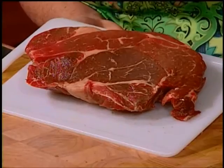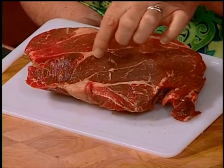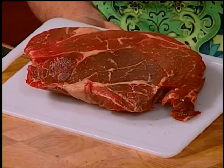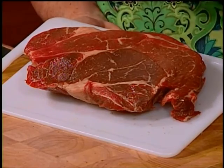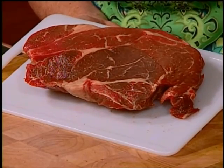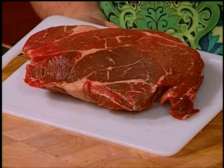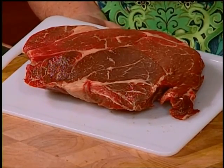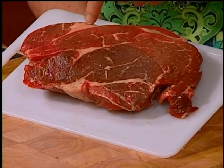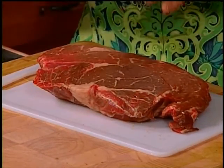Let me show you a couple of things to look for in a chuck roast. You see how this one has some even marbling in the meat itself? Those little veins of fat in there — you want that because it's going to melt over the long process of cooking and add flavor. I don't like to buy chuck roasts that have those huge pockets of fat. I always look through the roasts in the meat case and find one that doesn't have those big chunks of fat.